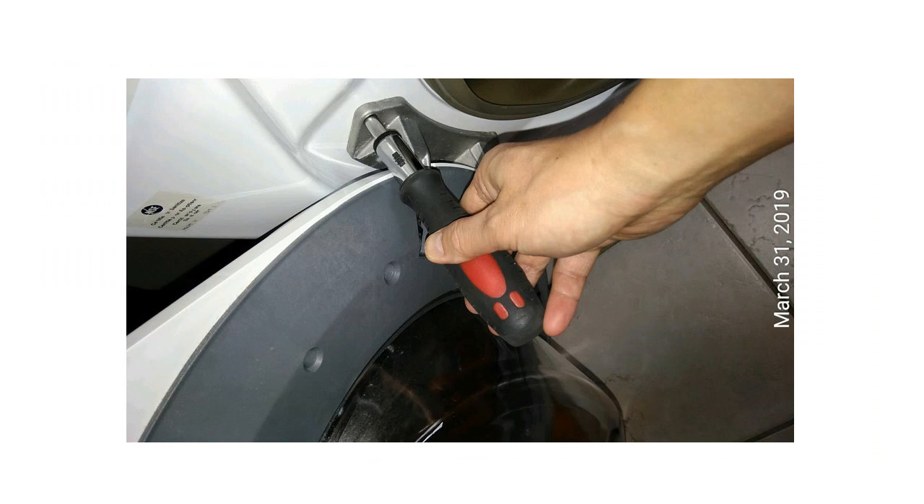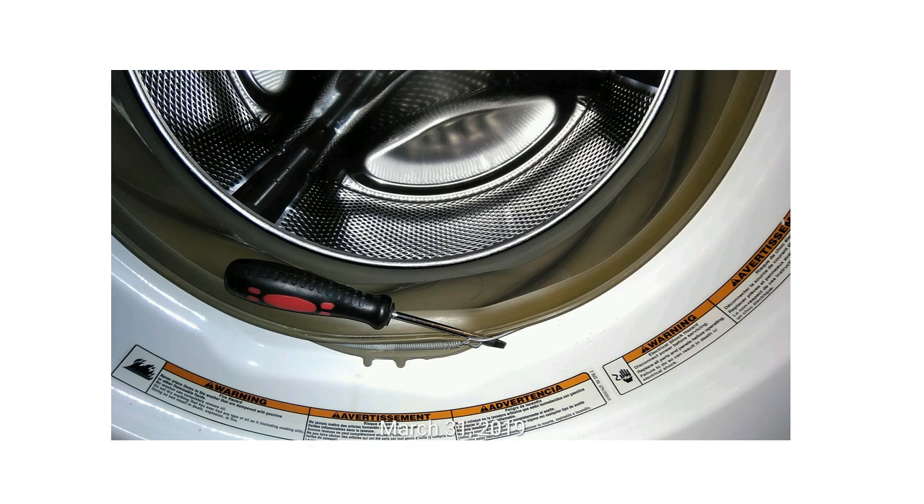Now you want to take the doors off the washer too. Again, quarter-inch size screws — just untie them and then basically just lift the door out. Next, we want to take the seal off from the front panel. There is a spring-roll tensioner that you need to untie. Insert a screwdriver and basically just pry it off — very easy. Just pry the tensioner off and the seal will come out from the front panel.